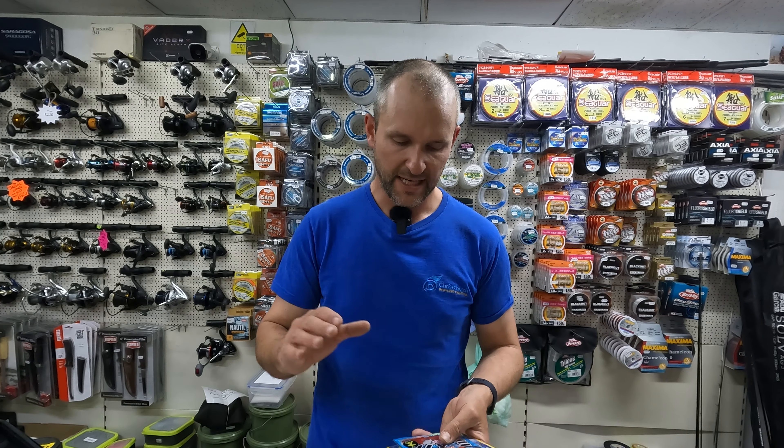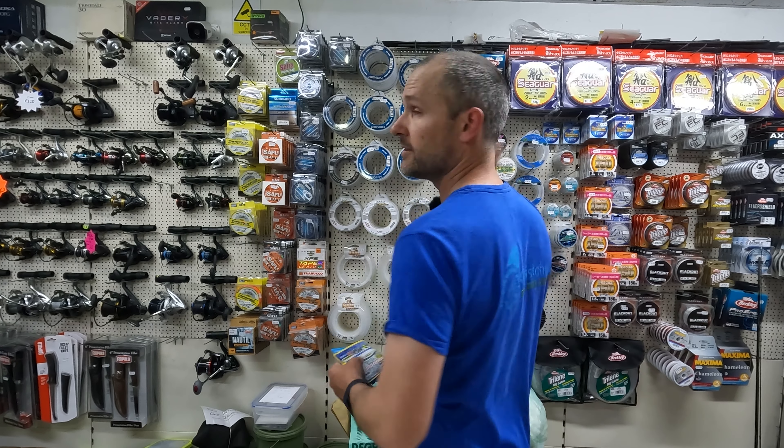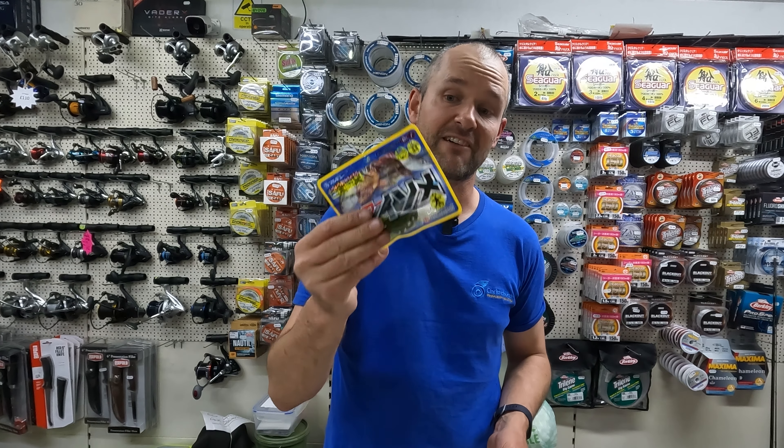Whilst we're on the subject of worms, bait is obviously essential. Fresh, live ragworms are an excellent bait, though not always readily available — it's been a terrible start to the year for live bait. But fear not, if you can't get any, these work exceptionally well: the Maruku Isome Worms. We did a really fun video last year — the fake versus real mullet challenge. It proved how well the fake ragworm does work.